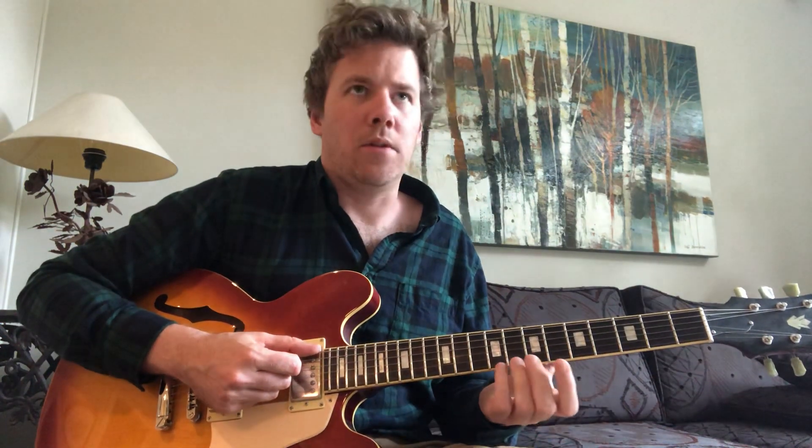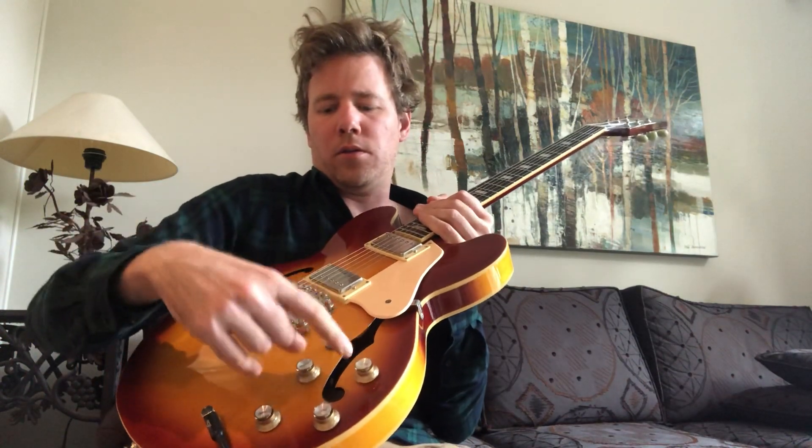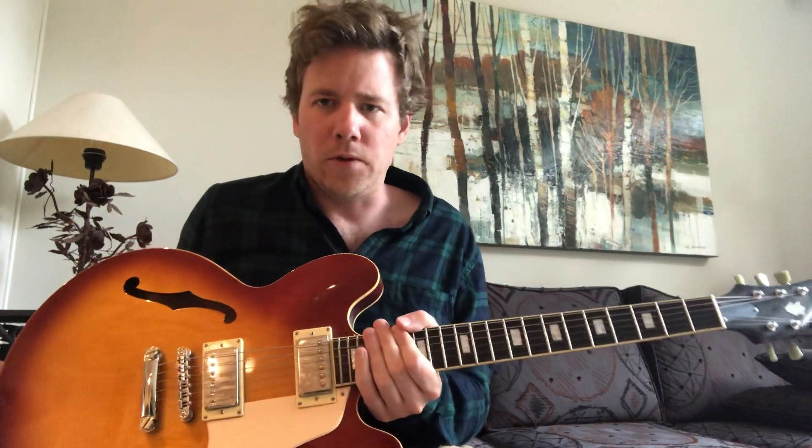In this video I'm just going to be showing you how to get the tone that you want. This video is on getting the tone that you want for the style of music that you're playing — like applying your volume and tone knobs to get the sound that you want.